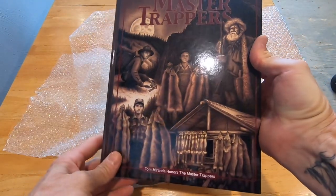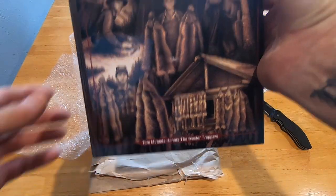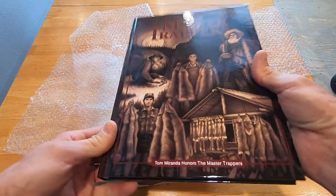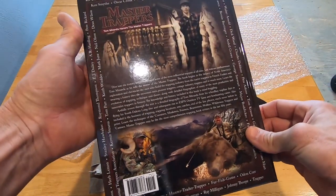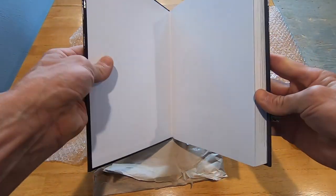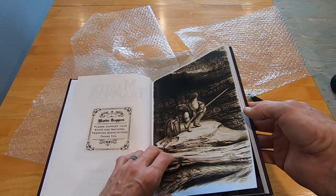So if you haven't seen this, this is a book written by Tom Miranda — it's the Master Trapper's book. Just the initial look, it's a really nice hardback book. From what I've read about it, it has tons of photos in it. It's basically, from my understanding, a lot of history of trapping.